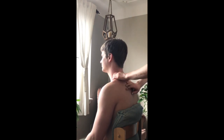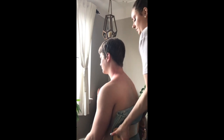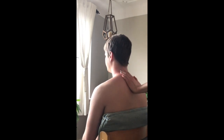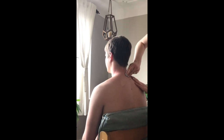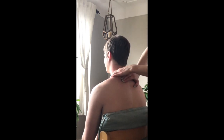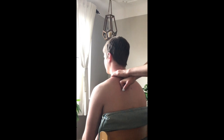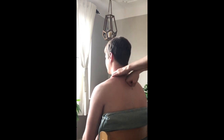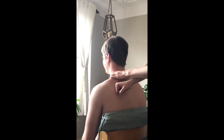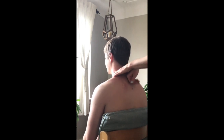If you want to work the back as well, find the spine and work diagonally downward away from it toward the shoulder blade. You can use fingertips or knuckles. I'm stabilizing Brandon's shoulder with one hand for leverage, and using a circular knuckle motion from the spine toward the shoulder blade.